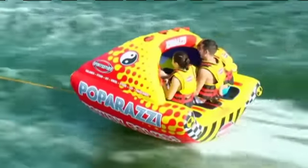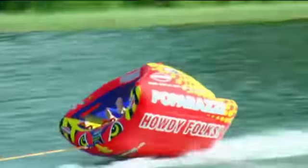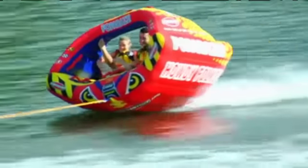Catch a wave with the all-new Paparazzi for one to three riders. Its unique high wing shape with rocker bottom allows you to carve into the wake and glide across the water surface with minimal drag.